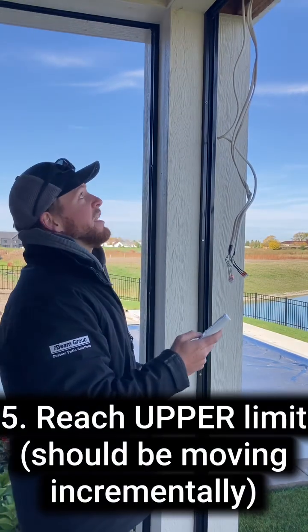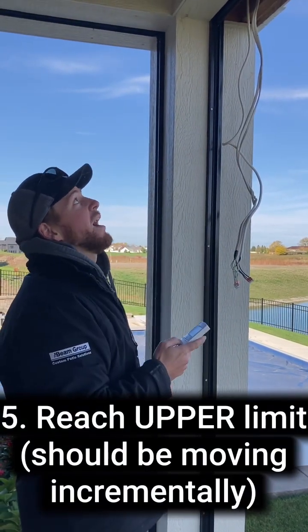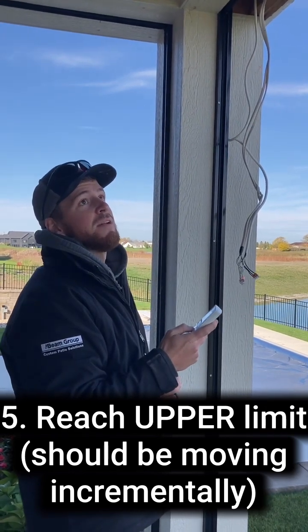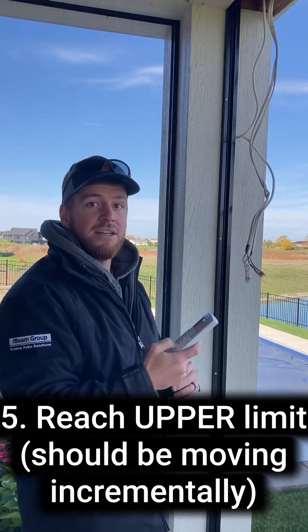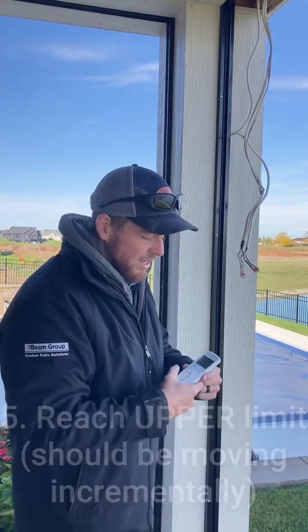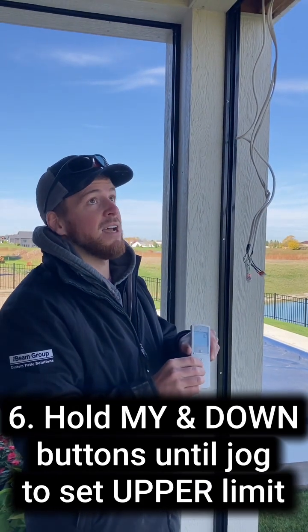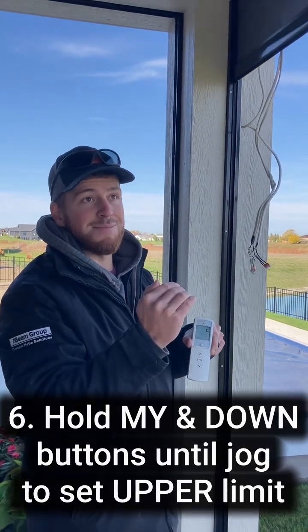I'm going to set the upper limit first. On this recessed screen, I want the shade recessed when it's up and hidden. I click the shade to where I want it, and I will set the upper limit by holding the My button and the Down button at the same time. The upper limit has now been set.